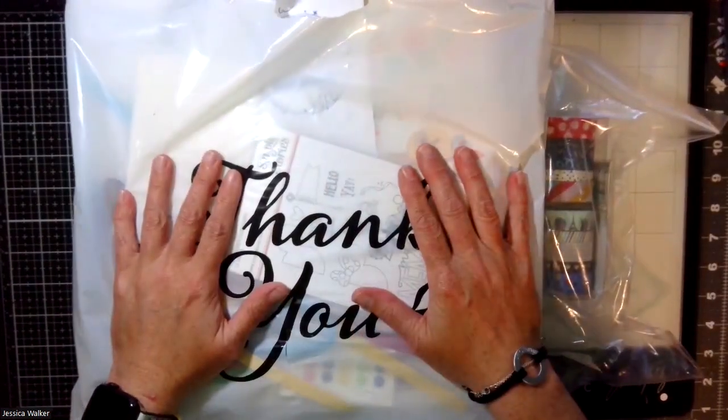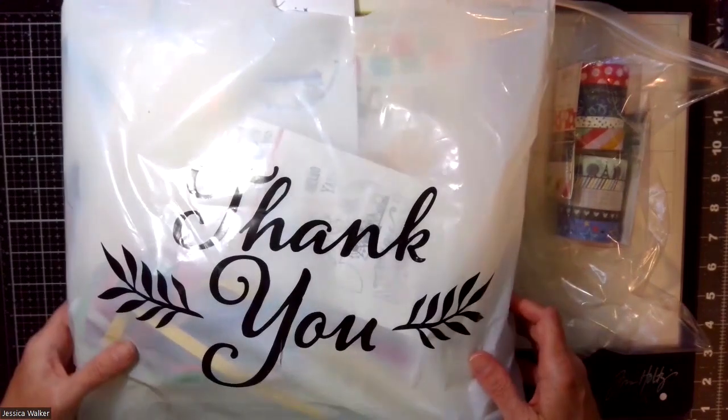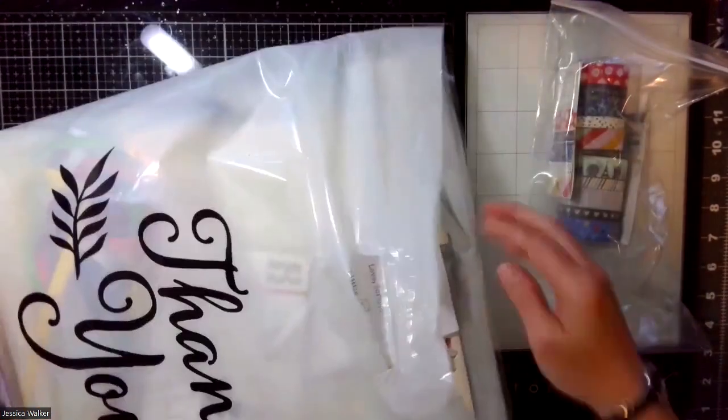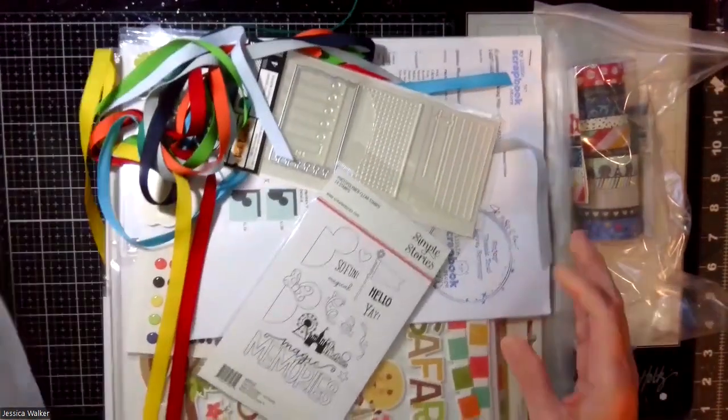Hey everyone! I thought I would do a quick unboxing or haul video of what I got from my little scrapbook store. It's mainly the Simple Stories Say Cheese collection, so let's see what I got.